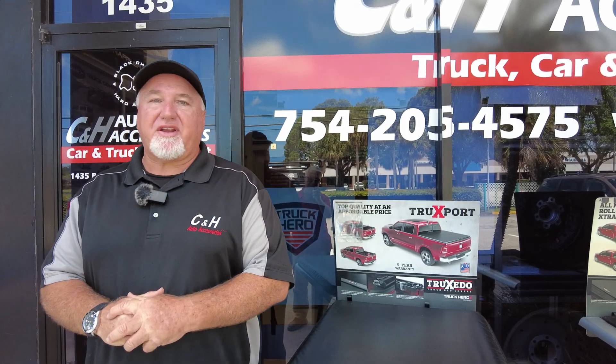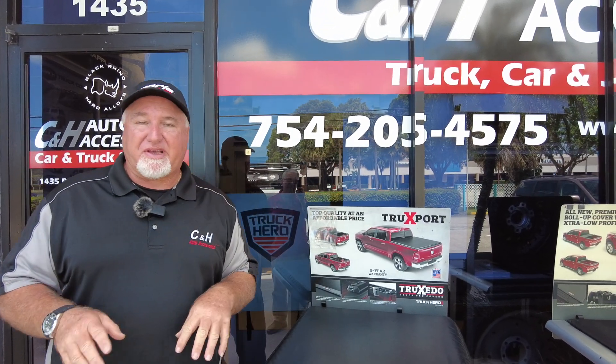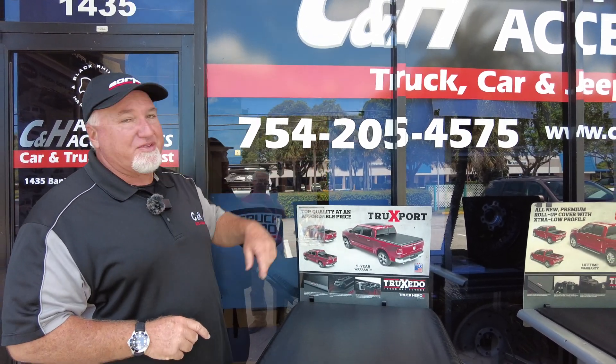Hi, it's Chris again with CNH Auto Accessories here in Margate, Florida. If you have questions, feel free to call the store. A lot of people send me messages on the YouTube channel, but sometimes I don't get to them, so if you want an answer right away and a good one, go ahead and call the store.